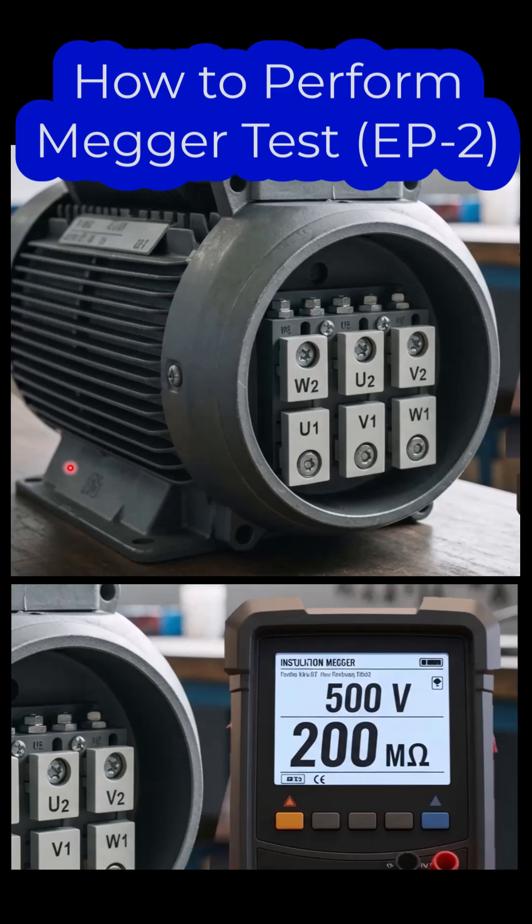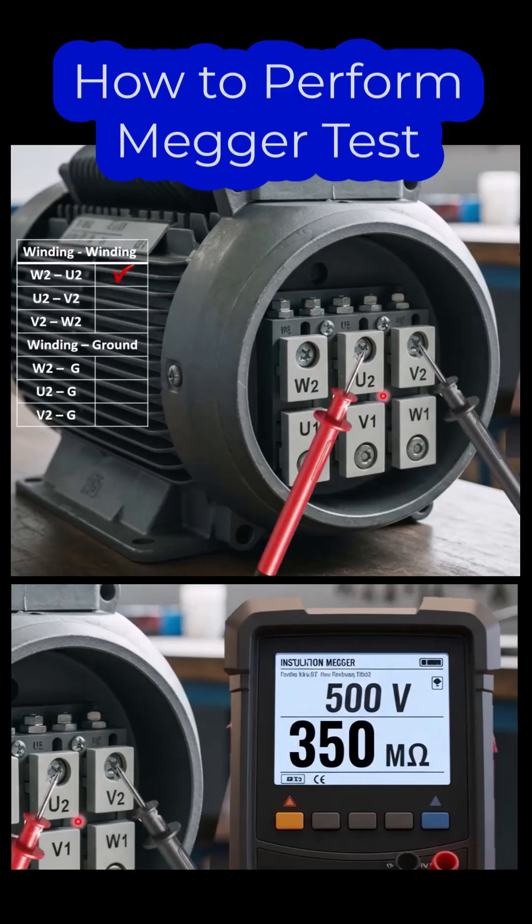In this tutorial, we will perform an insulation resistance test, commonly known as a megger test. Moving to step U2 and V2, connect the red probe with U2 and the black probe with V2, press the test button, and repeat the procedure. You will see the result on the meter.